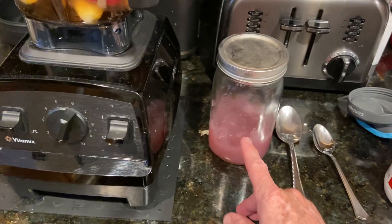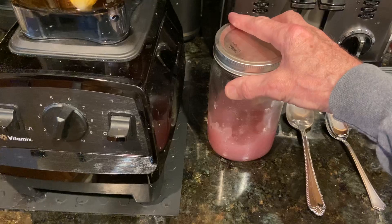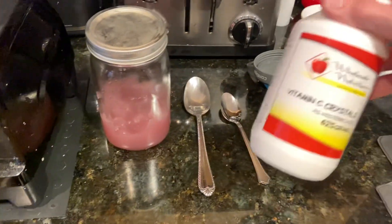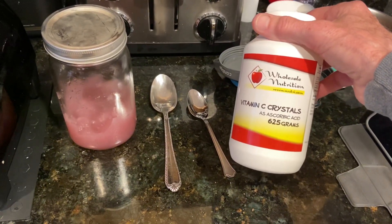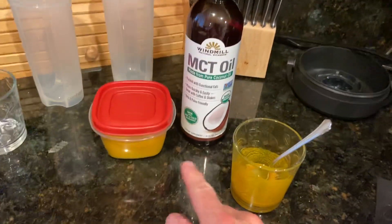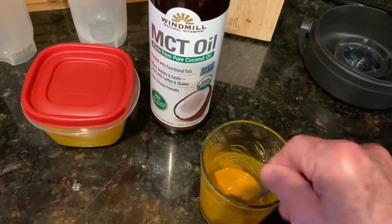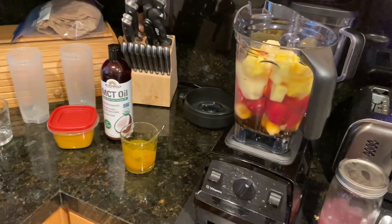I'm going to put about eight tablespoons of the homemade sea moss. If you don't know what sea moss is, you can look that up — I'll tell you in another video. I'm putting a heaping teaspoon of pure vitamin C powder, nothing else, ascorbic acid, pure vitamin C powder. And here I've got turmeric powder and MCT oil mixed together, and I'm going to pour that on top of the smoothie. So that's my latest recipe — the sea moss and the vitamin C.